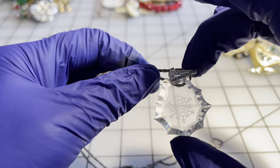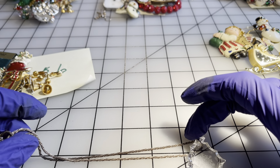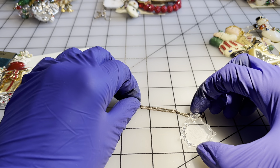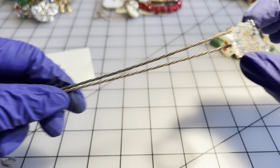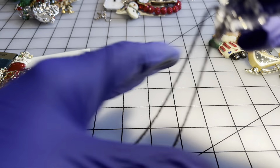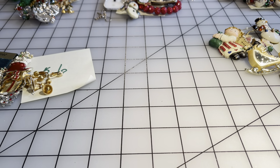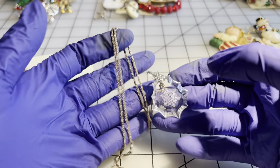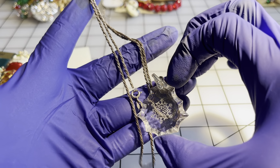My last piece is a crystal with an engraved snowflake. It is on a hefty sterling chain and the chain has a drop of twelve inches. If anybody wanted this combination, that's going to be thirty-five dollars.